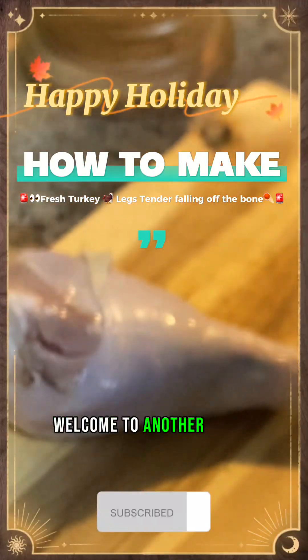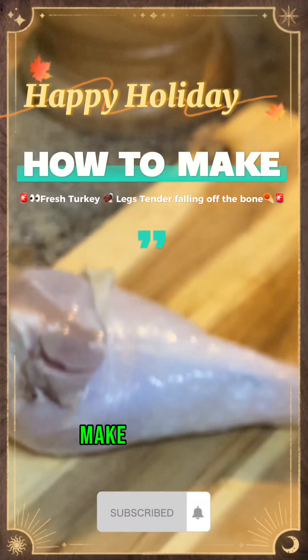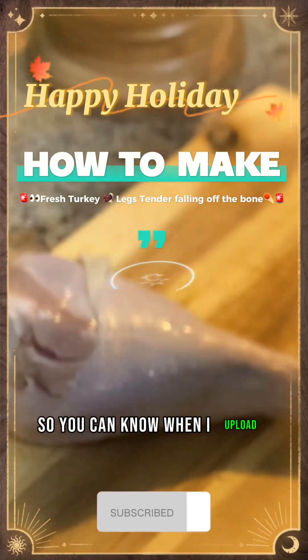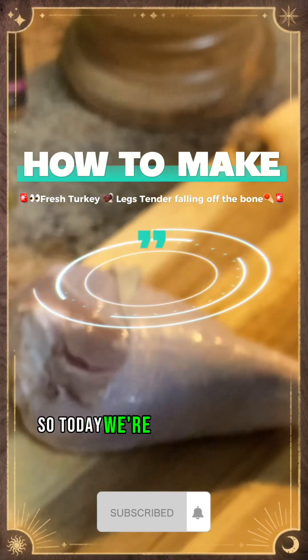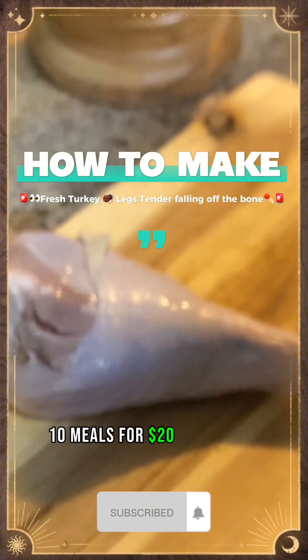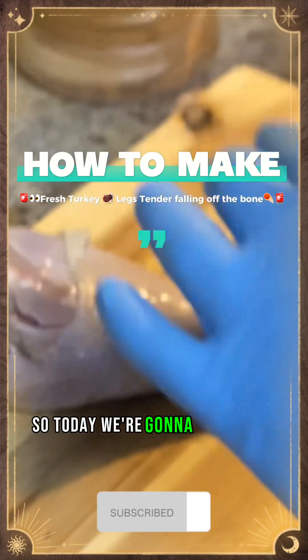Happy holidays, you guys! Welcome to another great episode of Rena Maize Kitchen. Make sure you like, comment, and subscribe, and hit that notification bell so you can know when I upload my videos. Today we're doing our holiday special with our 10 meals for $20 per person.